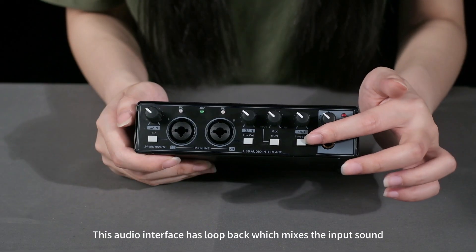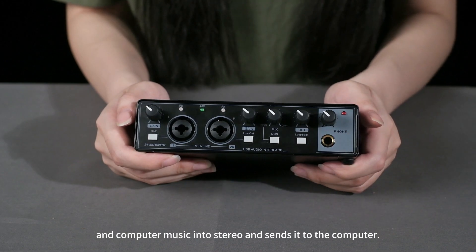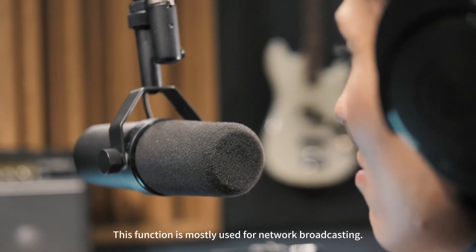This audio interface has loopback, which mixes the input sound and computer music into stereo and sends it to the computer. This function is mostly used for network broadcasting.